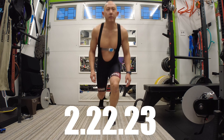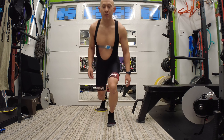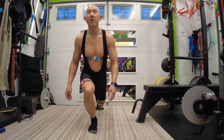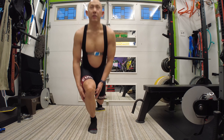My warm-up while watching The Last of Us. This is really good for your hips, not to mention your quads and calves.